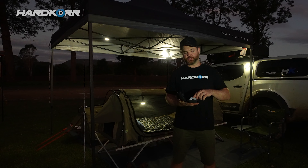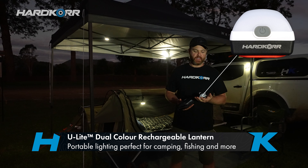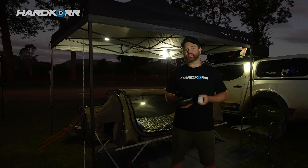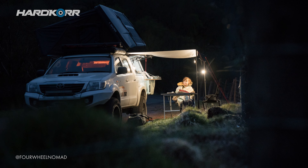Specifically I want to talk to you about these things. We call this the U-Light or the Universal Light, and I reckon it's the most versatile light in the world. Since we released these in 2018 they have developed a massive cult following, and I reckon right now they're probably the best-selling product in our entire range.